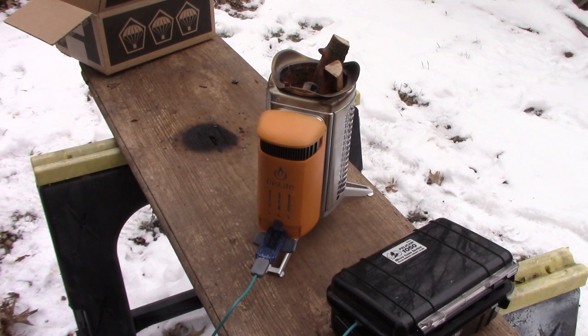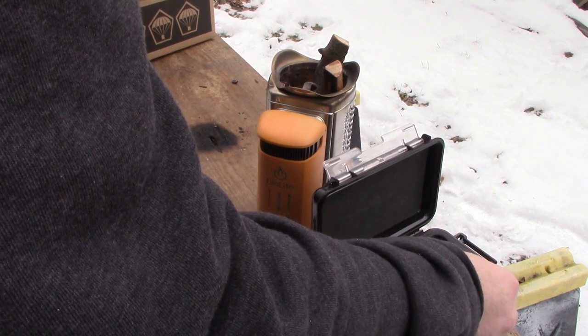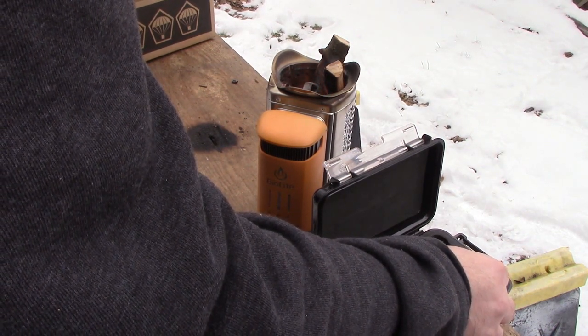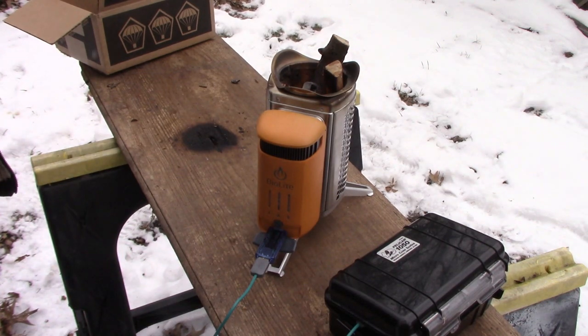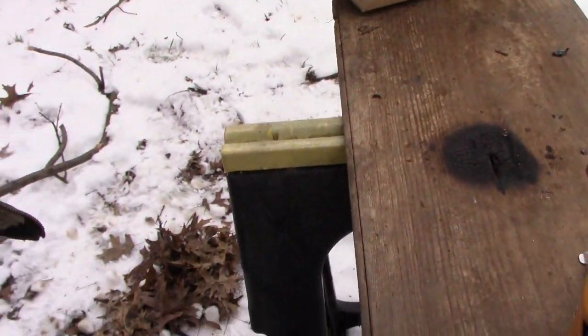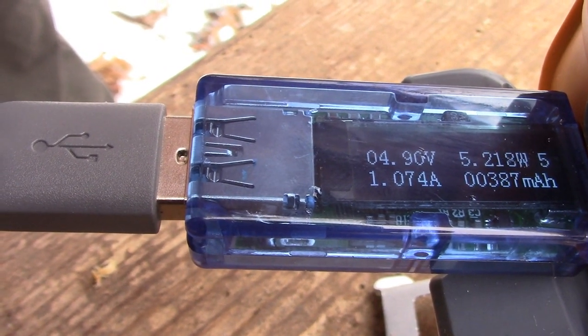Alright guys, so it's been about 20 minutes of having my phone plugged in, just been feeding her and keeping an eye on the meter. It started at about 21% when I initially plugged it in — that's now at 29%. I don't have this on airplane mode or anything; I actually saw an app update while I was sitting here. So if I had it on airplane mode or had it shut off, it could probably charge a little bit quicker. It's been holding at one amp, 4.9 volts, and 5 watts.